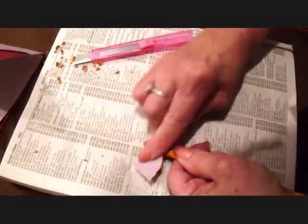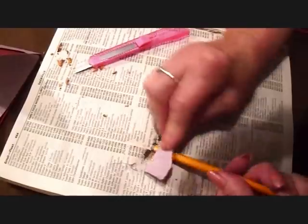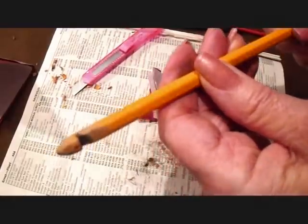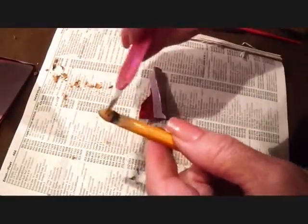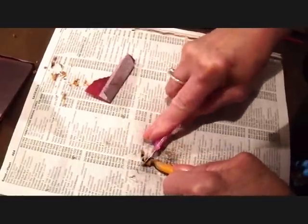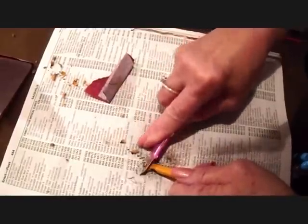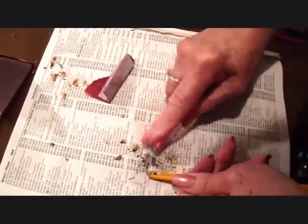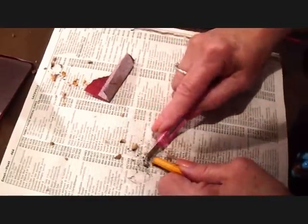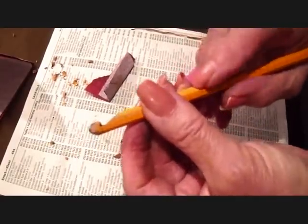And then I'm just going to fold a piece of the sandpaper, and I'm going to get in here and get this all nice and smooth. Now this is a little bit long, so I'm just going to trim this down a little bit more, and then sand it again. That looks better. You don't want this part to be too long, so now I'm going to sand this down again.